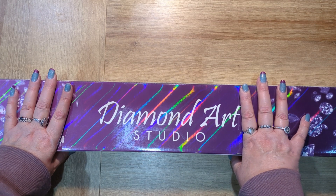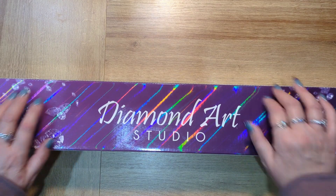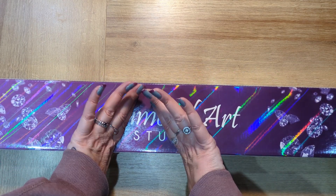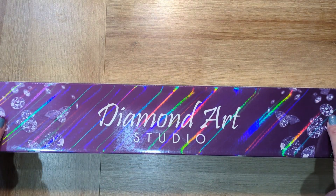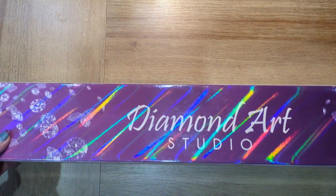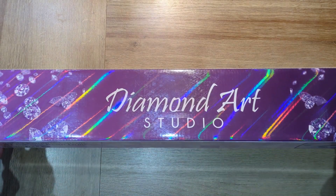I've added loads of kits to my wishlist recently and this is one of them. While I was there today I thought, might as well treat myself. So this is what I came home with — their beautiful branded purple holographic box.